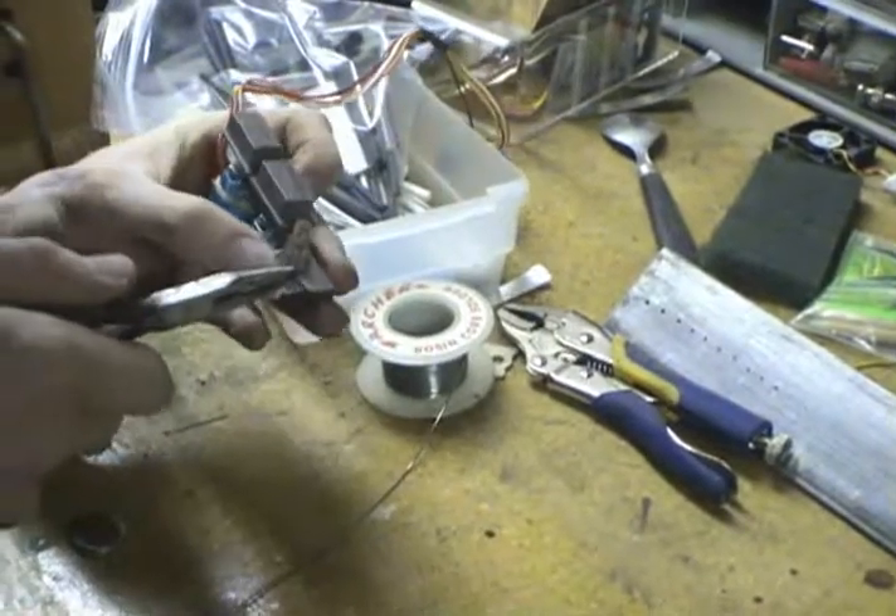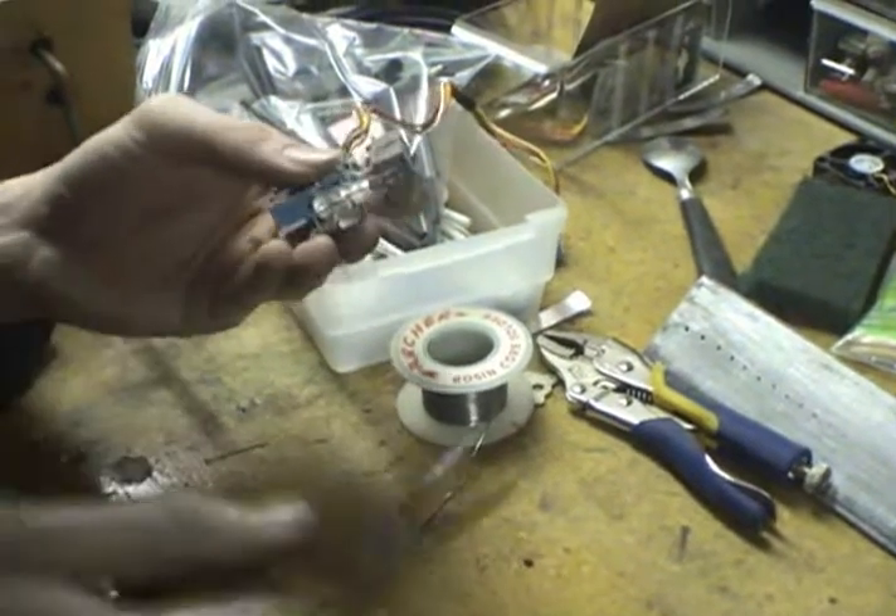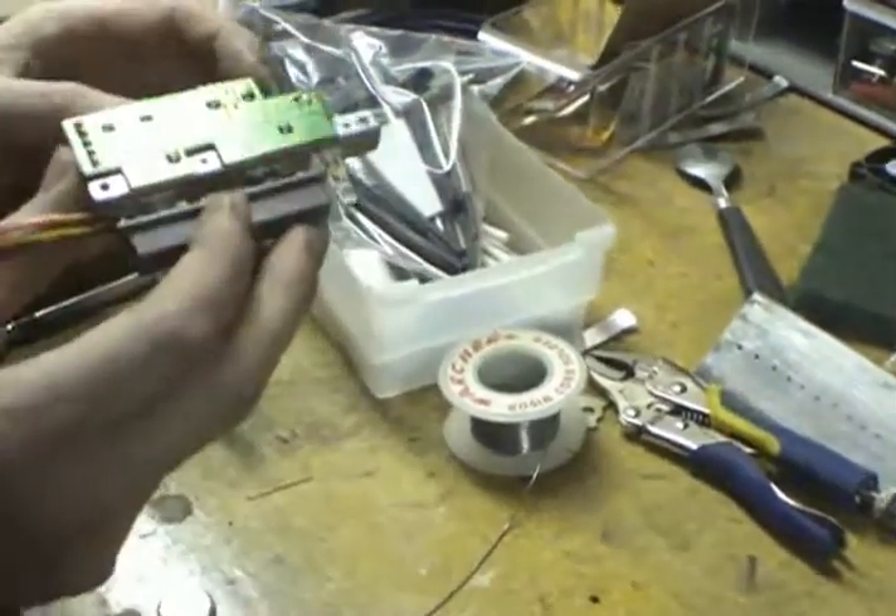Measure twice, cut once, right? Not that we're speaking from experience here. No sir, not us. This happens when you get old and you start doing things right, I guess.